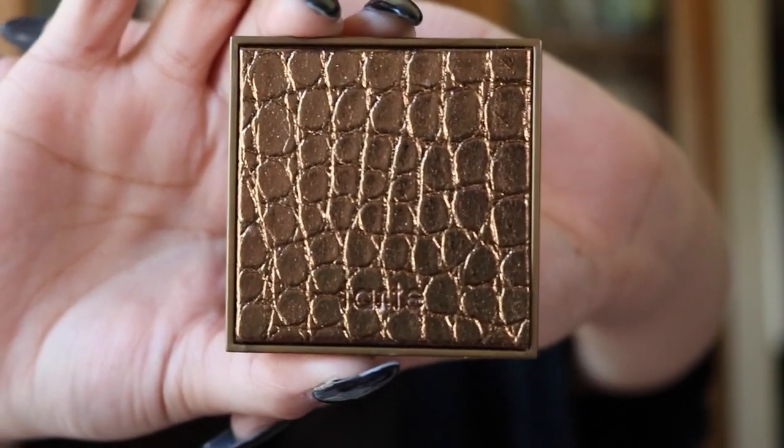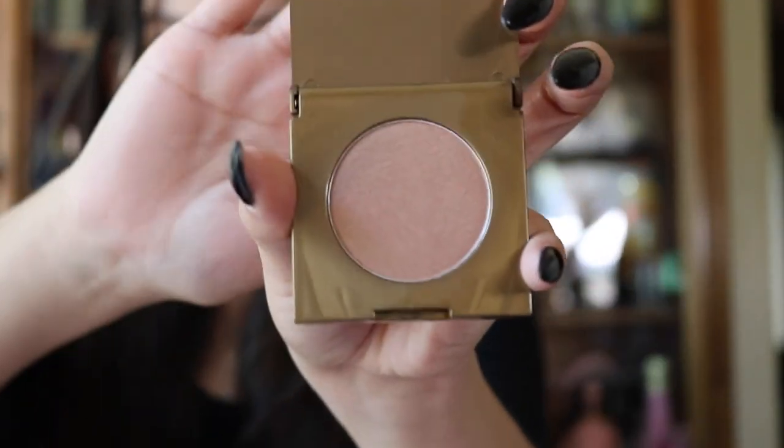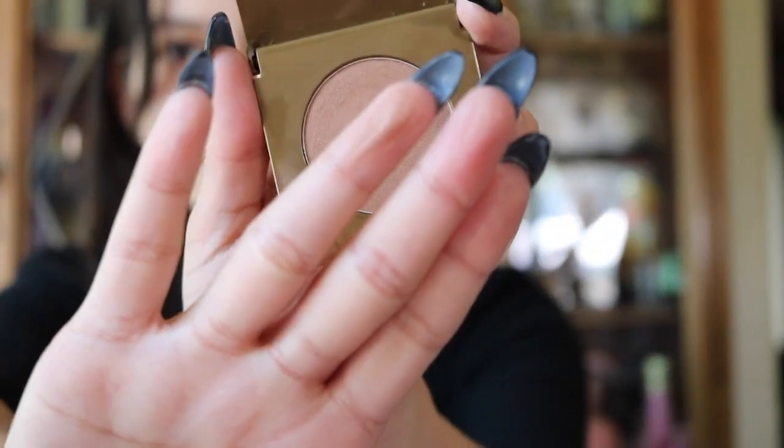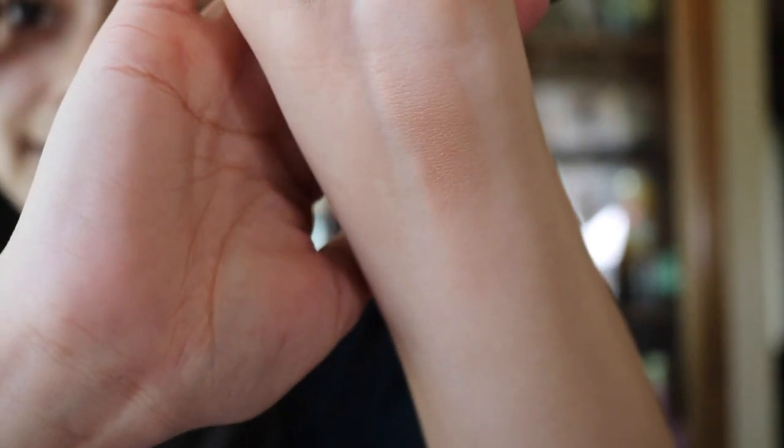So the first item I'm pulling out is from Tarte and it is the Amazonian Clay Waterproof Bronzer in Park Avenue Princess. Let me open that up — it's a pretty nice sized bronzer, I'm gonna swatch that for you. I've never used one of Tarte's bronzers and it claims to be waterproof. I like how it's a pretty big trial size and not one of those really small things.